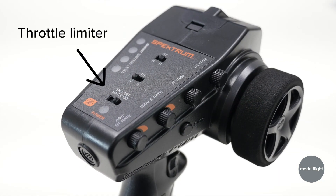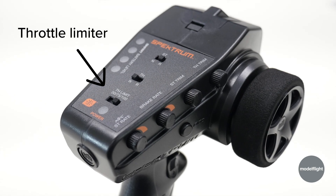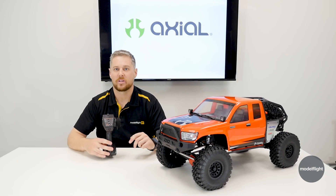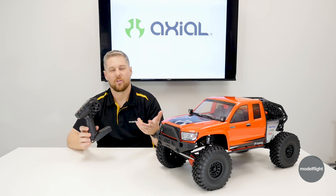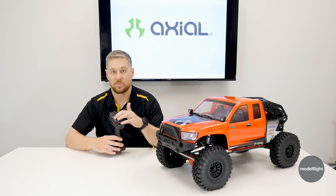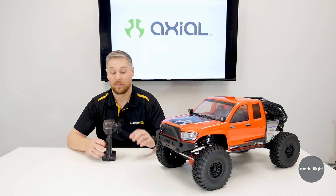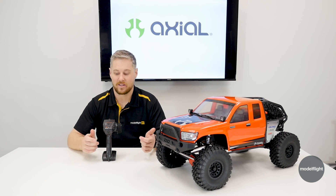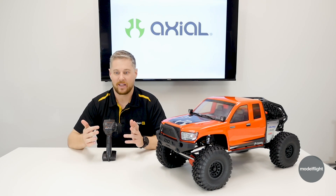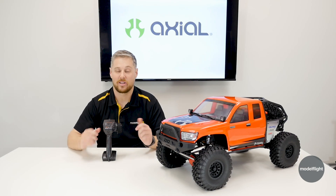The transmitter itself is really neat — it has throttle limiting functions. I know it's pretty ironic for a crawler, but when you're in high speed mode or high gear, you can actually use that if you're passing it along to someone who's inexperienced. You have the low gear option and the gear changing is done right off the transmitter, so super simple. You also have smart telemetry on this radio, so if you are using a smart battery with this car — the car doesn't come with a battery or charger, you will need to purchase those separately — but if you choose to go with the smart system, you get a battery LED indicator level on the transmitter as well, giving you feedback on where your battery's at during a run so you know when you need to change it over.